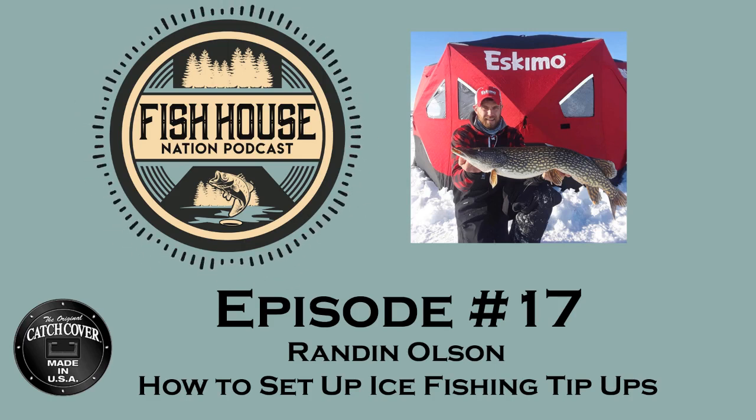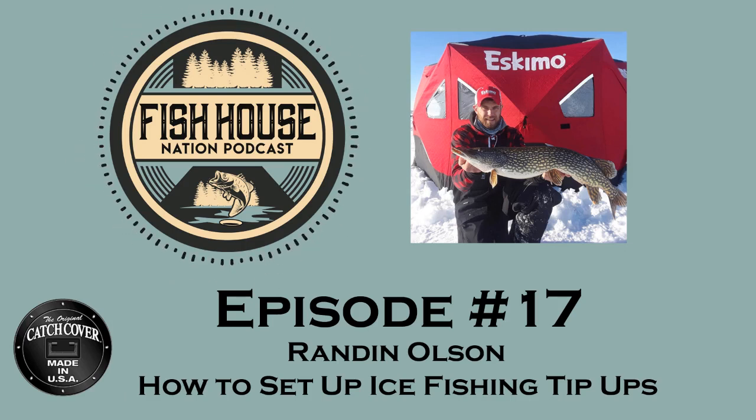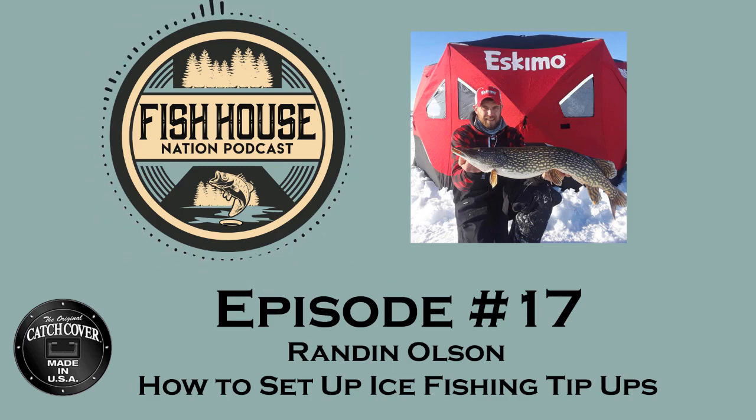What size of hooks are you using for the different species you're pursuing? On tip-ups it's a little different than if you're using something on a rod or bobber that you're watching and playing with a lot. Tip-ups a lot of times get left alone, so I like to downsize all my hooks on tip-ups. Those fish can stare at that bait as long as they want before they decide to eat. It's a good idea to downsize all your hooks and keep things as natural as possible.